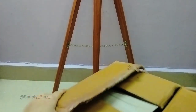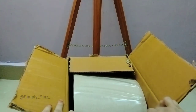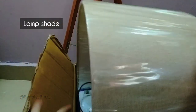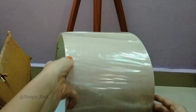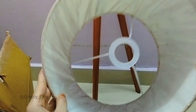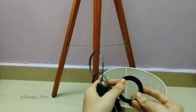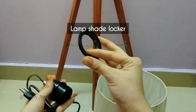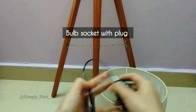Here it is — the lampshade. Let me take it out. It's a sandal-colored lampshade with a bulb holder at the center. This is the bulb holder here.